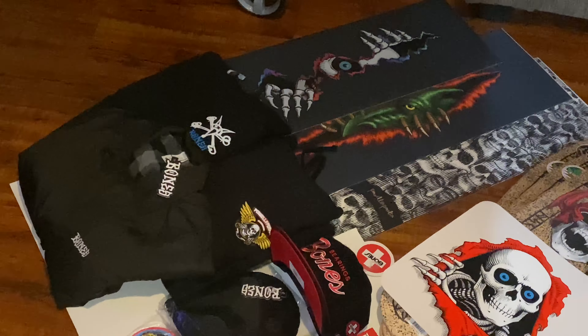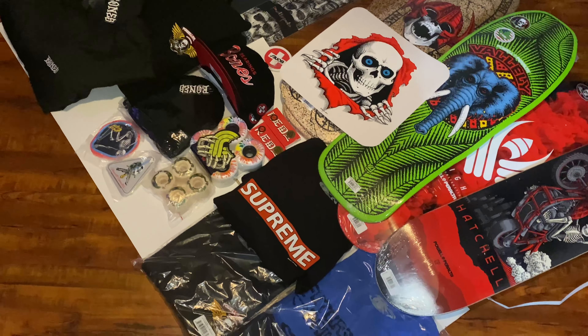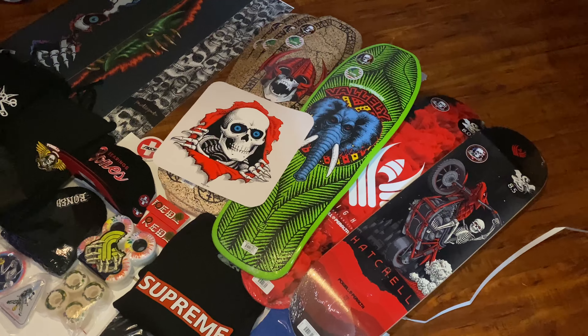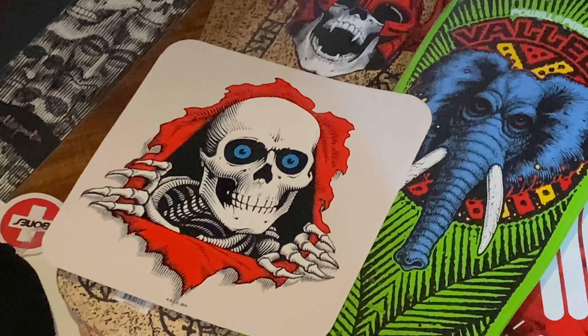I just want to say thank you once again to everybody at Skate One for all the super awesome goodies. As it turns out my family also skates, so I've been blessed enough to get them a few things to keep them rolling. Thank you guys for watching — I hope you enjoyed this unboxing video. Don't forget to leave a like and a comment, and most importantly, don't forget to keep ripping, rippers.